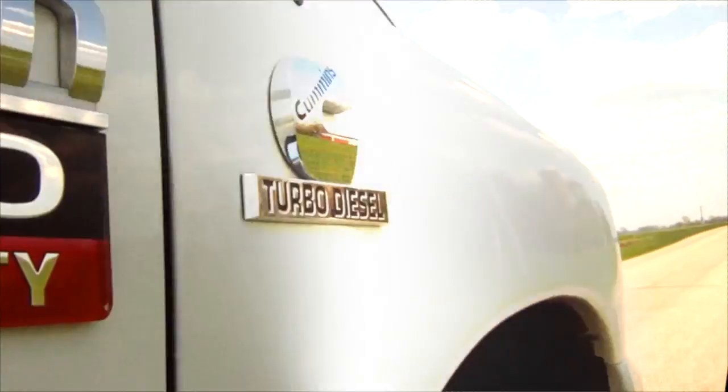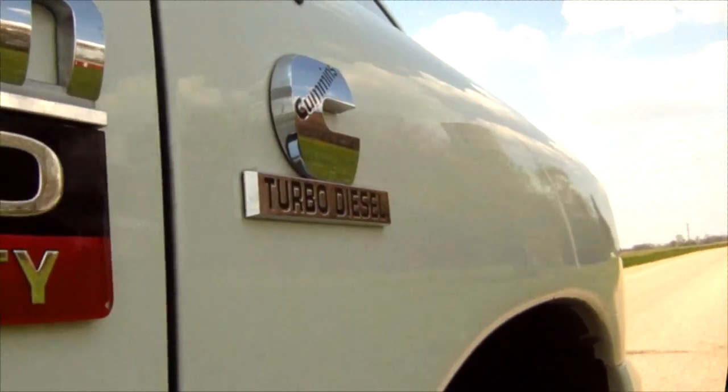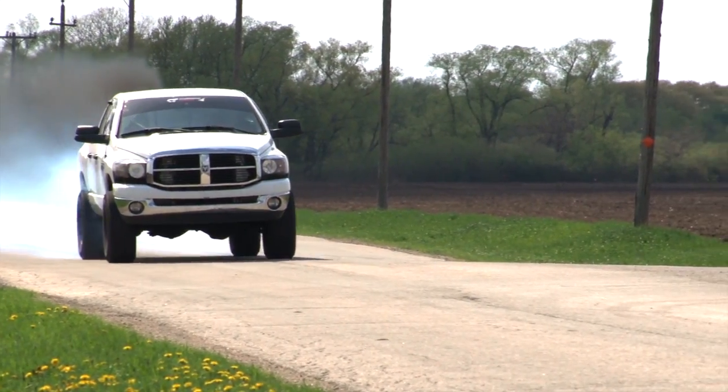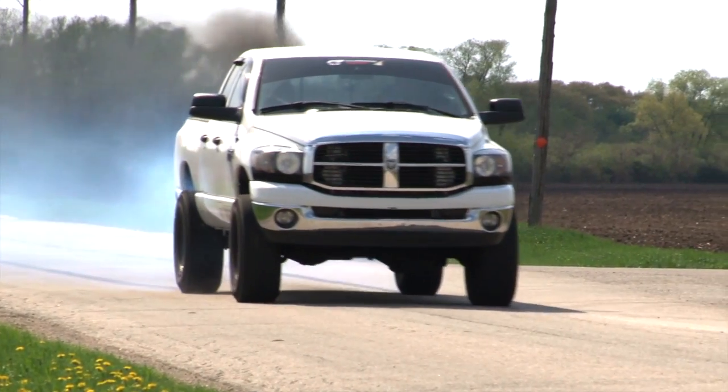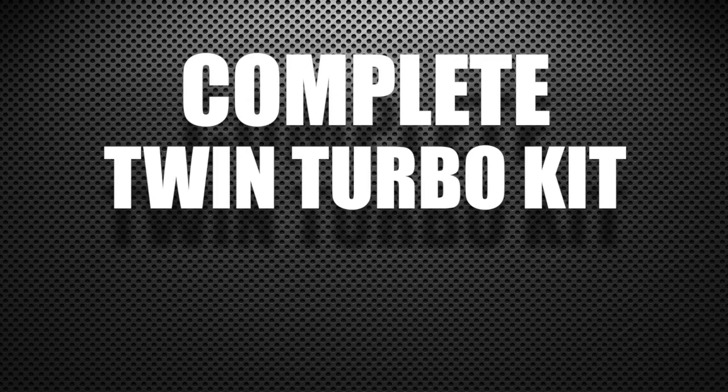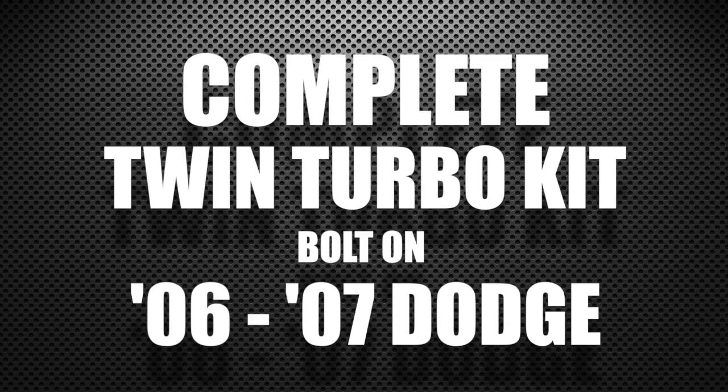You know this is the go-to source for engine tuning on the 2006-2009 Dodge truck — VFI Live, using our spade tool. I'm really excited to bring you our next high-quality product: a complete twin turbo kit bolt-on for the 06-07 Dodge.